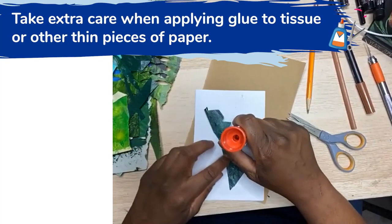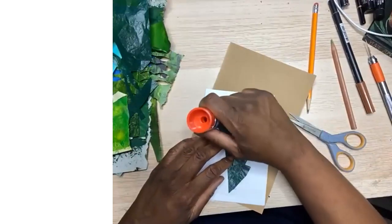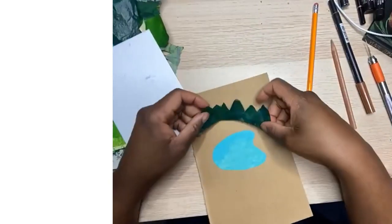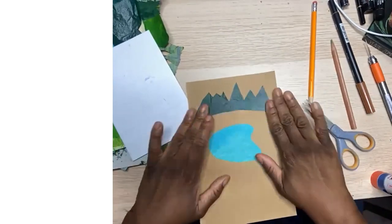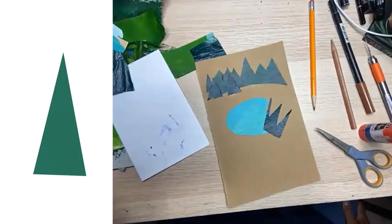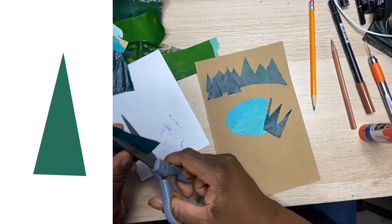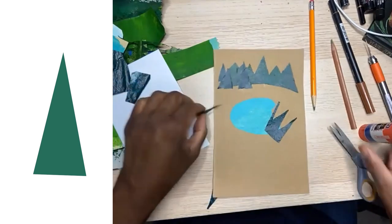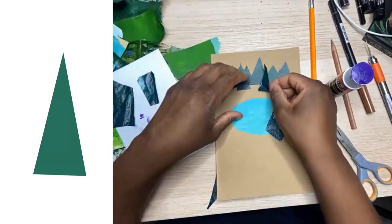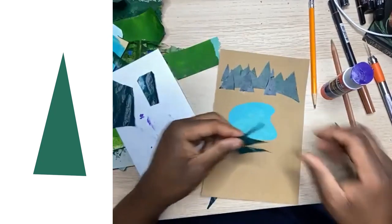Now I'm going to place it down in the background. I'm putting all my darker green pieces in the back as far as trees are concerned, and then I'm going to put some lighter ones back there as well. But right now I'm focusing on all the dark elements. You know, you guys are building a portfolio — because you've done all of these projects, you now have a portfolio that you can show people of the things that you've done in this class.